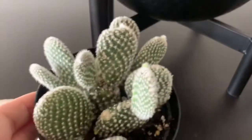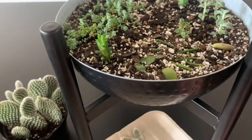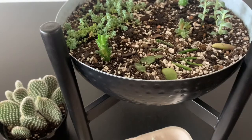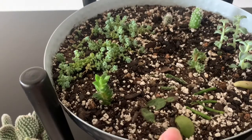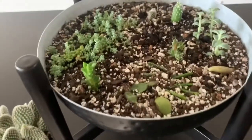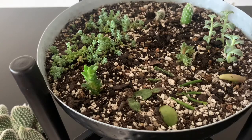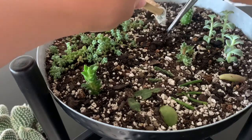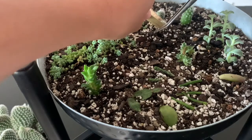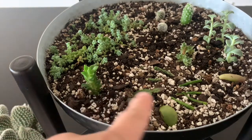So the other plant is all done, and this goes in here. Can you see? This is my propagation pot. When I go to the nursery, whenever I see a succulent or cactus drop — you always see leaves falling on the floor — you ask them if you can take it home. It's okay to take home. When they say okay, just take it home. So that's what these are.